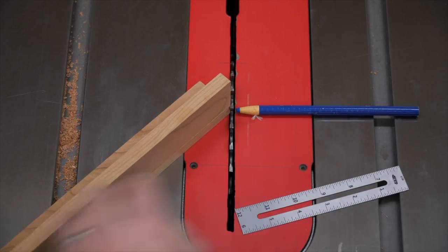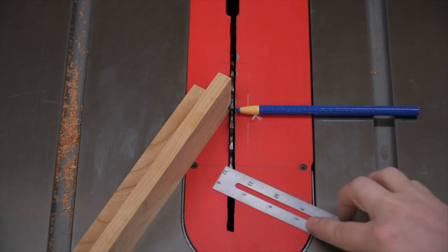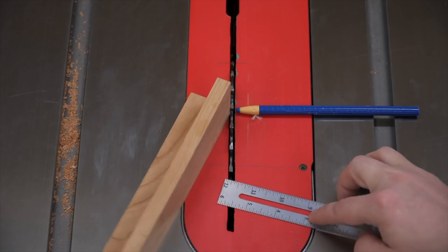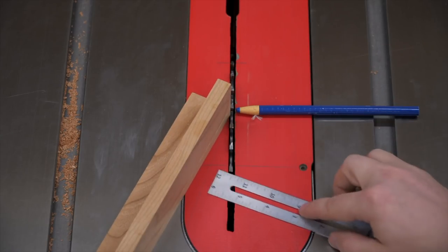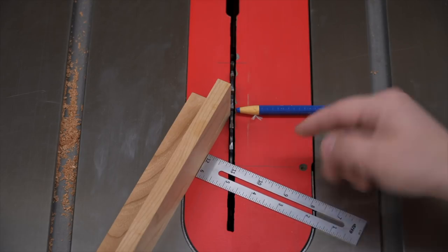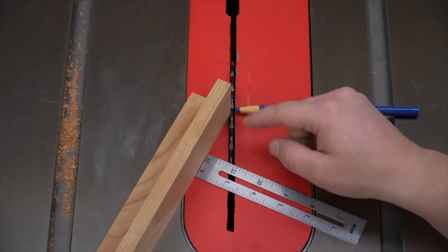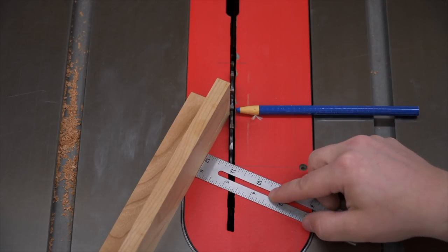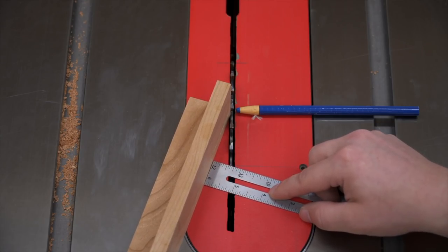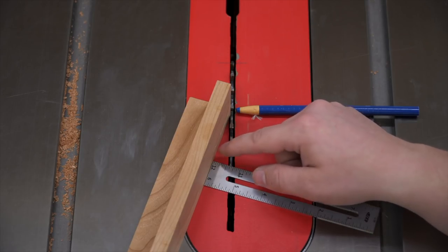From the center of the blade we're going to reference the fence — this piece of wood is indicating the fence — and we're going to shoot for about three quarters of an inch. From the fence to the opposite side of the blade, we measure three quarters of an inch. That's going to give us the run of our cove. When we determine that angle, we strike another line.